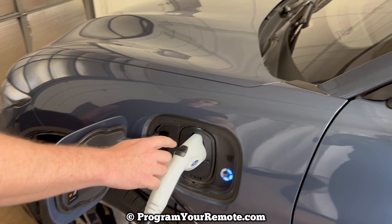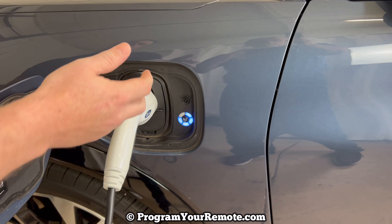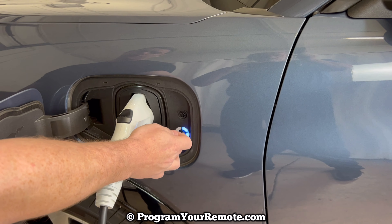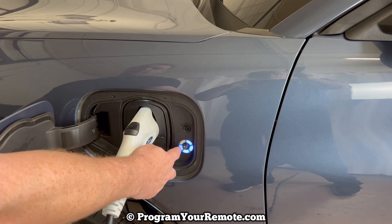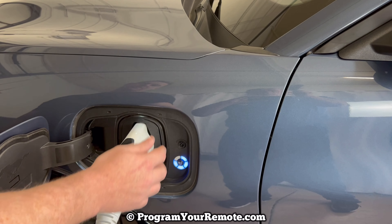After you plug it in, you'll notice these lights on the right hand side — these give you an approximate percentage of how much is charged. Each one stands for 20% and there are five total. So with this one we know it's at least 60% and working on the fourth one. From what it shows inside the vehicle, this vehicle is actually at about 75%.